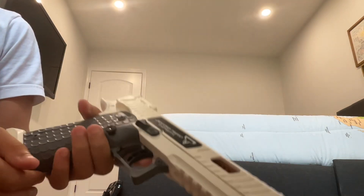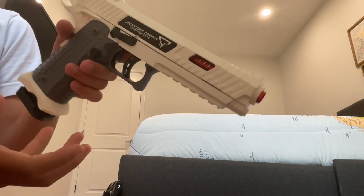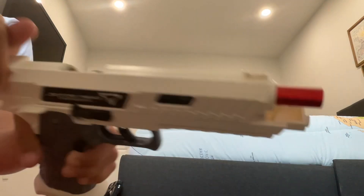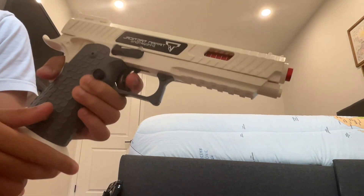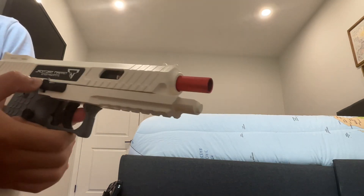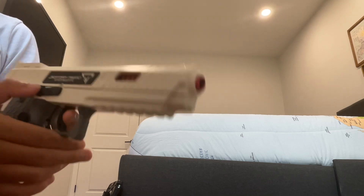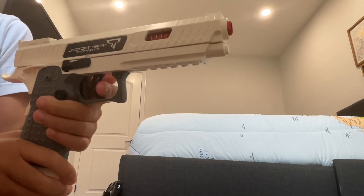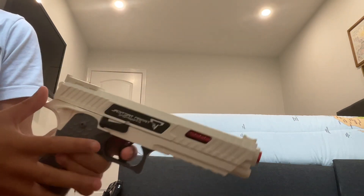I bought this off of AliExpress - well, ShotShot is a dropship from AliExpress, so that technically means I'm buying it from AliExpress. Just kidding, I bought it from ShotShot. Anyway, I think that if I bought this one from AliExpress directly, it's probably going to turn out dodgy.